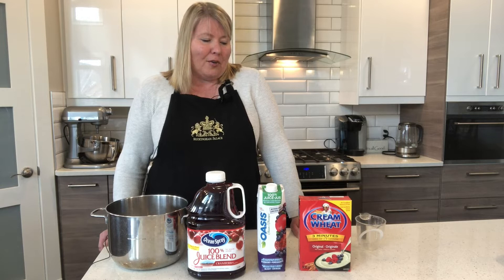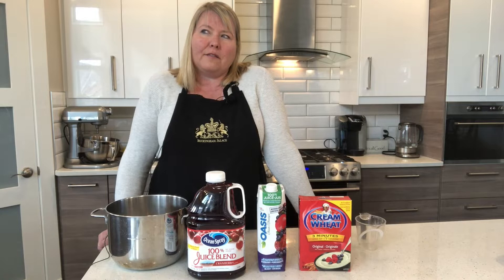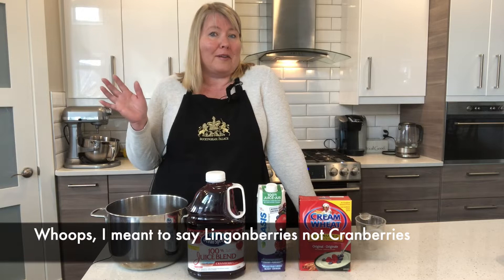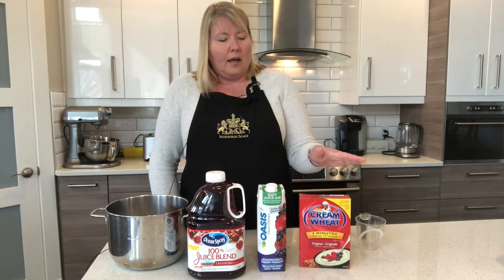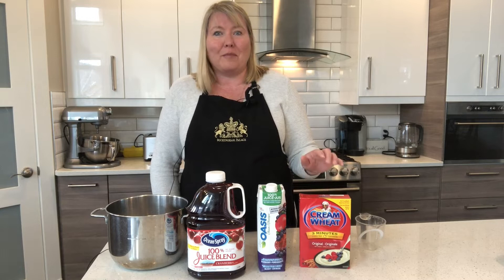Today I'm going to show you how to make something called lappa puro or vispi puro, which is probably the more correct name. I've seen a few videos of people making vispi puro and they usually start with blueberries or cranberries, but I don't have any fresh ones. I also noticed others use semolina, but I don't have that either, so we're going to make it using cream of wheat, which is what I grew up with.